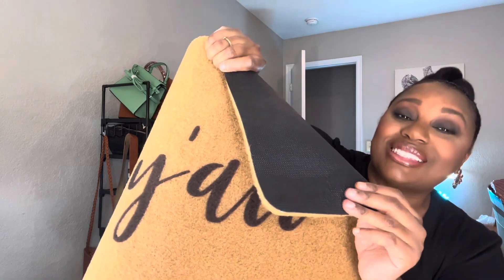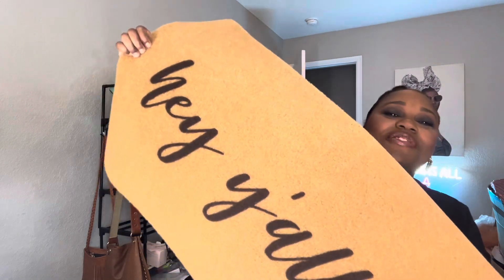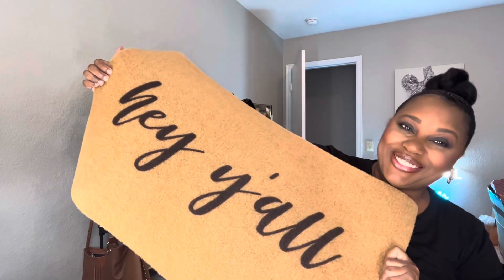If you guys are in need of a super cute doormat, I have found the perfect one for you.